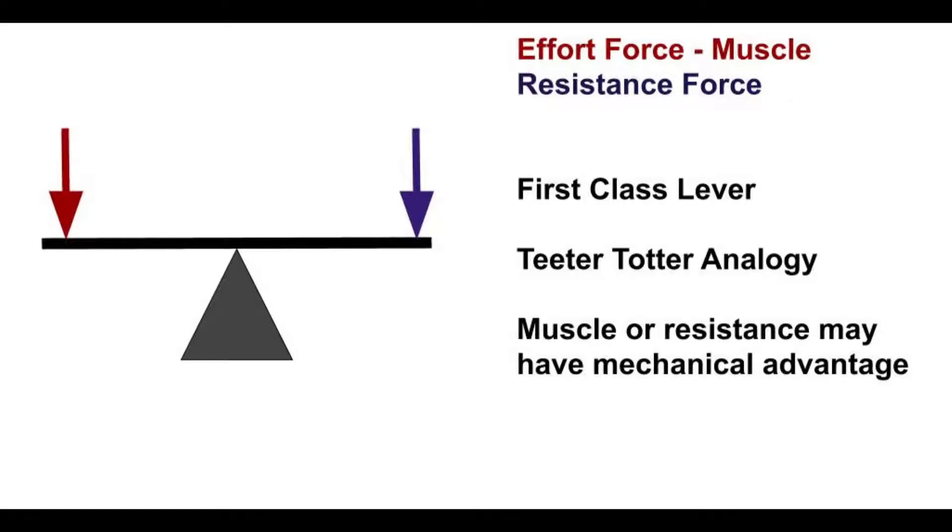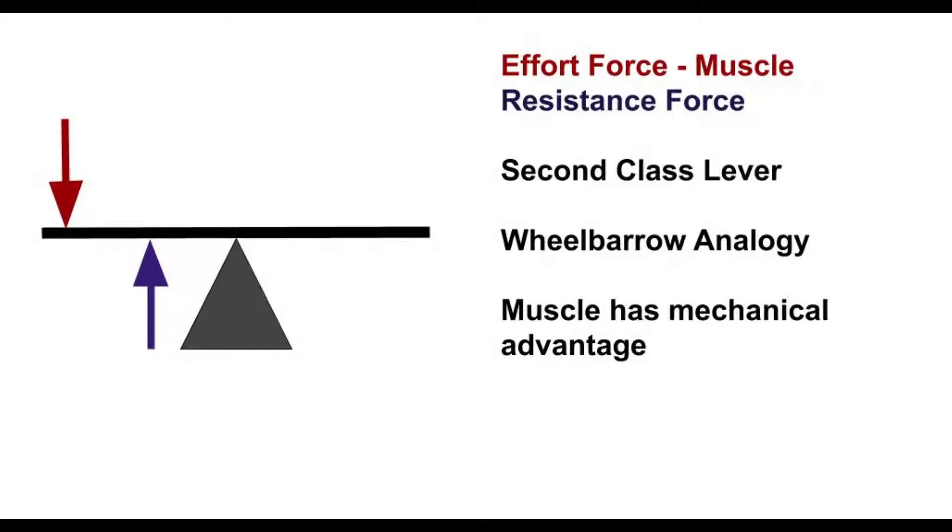Next we have a second class lever. This is the lever typically described with soleus and gastrocnemius acting along an axis between the foot and the ground. The effort force pushes down, the resistance force is between the effort force and the axis pushing up. The effort force tries to create a counterclockwise rotation and the resistance force a clockwise rotation, so they work against each other. The effort force has more distance, giving it mechanical advantage — analogous to a wheelbarrow, where the person at the handles has mechanical advantage.